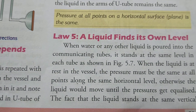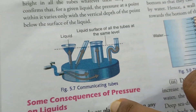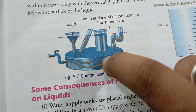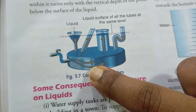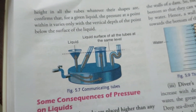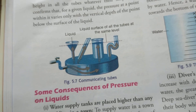A liquid finds its own level. Whatever the shape of the tube, when multiple tubes of different shapes are connected at the base containing liquid, the liquid level is the same in each and every tube. This shows that the liquid level does not depend on the shape of the tube.